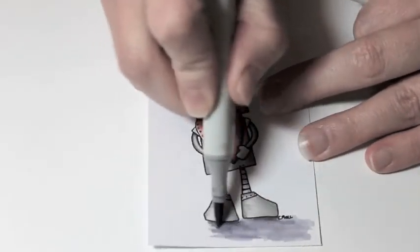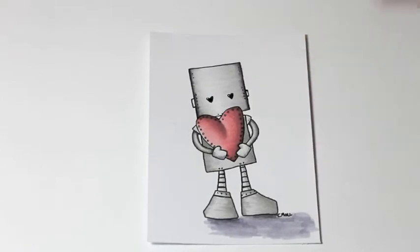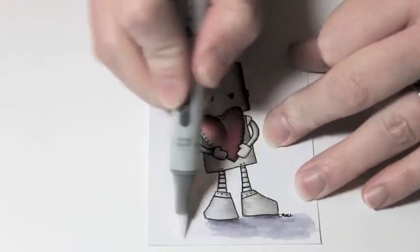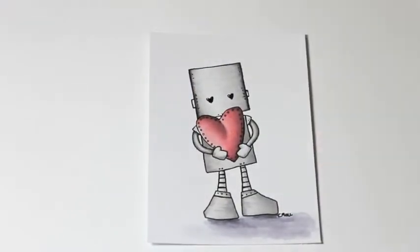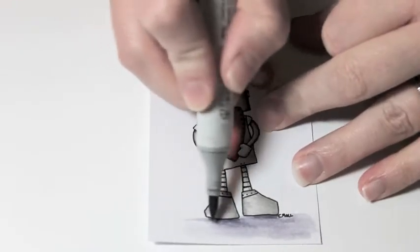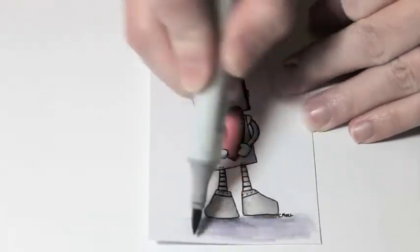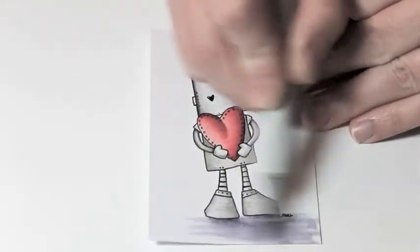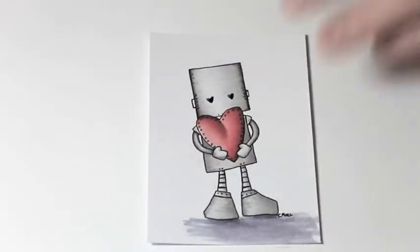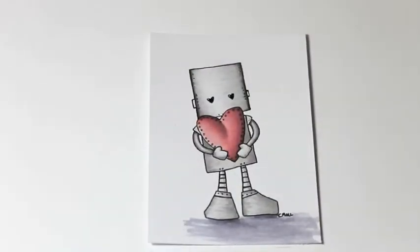You can see here I start to extend that line just a little bit. You could leave it like this if you don't care about having a real solid ground. But I decide to take my colorless blender and soften up the edges a little bit, smoothing those colors together. The colorless blender moves the color around but also fades it out and pushes it around. Then I decide to extend the road just a little bit that he's standing on and take the BV23 to add a bit more color.